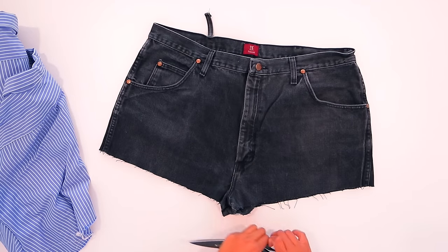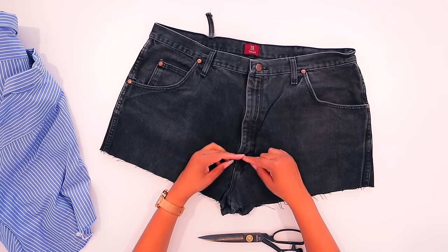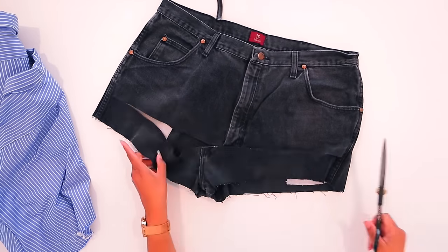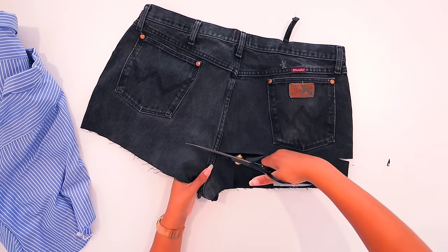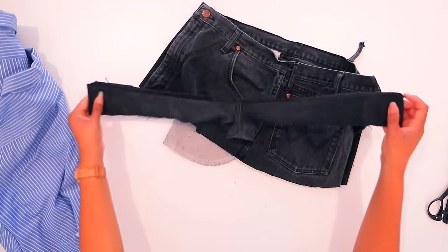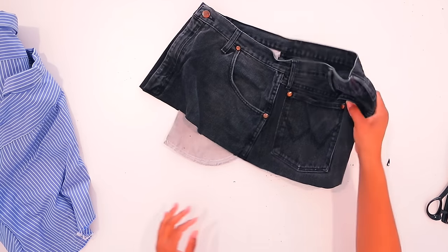The first thing we want to do is go ahead and cut these off right above the end of the zipper. We want the pockets to be kind of exposed underneath, so we're just going to cut them off right at the bottom of the zipper and right at the bottom of the pocket. We can actually use this leftover as those extra belt pieces because I don't think I have another extra waistband hanging around.